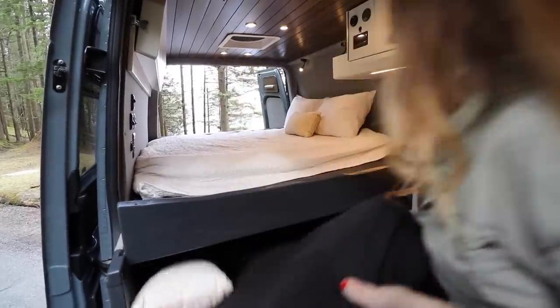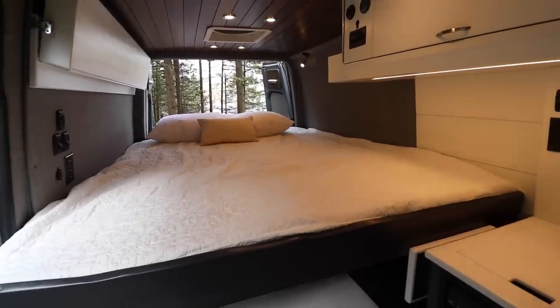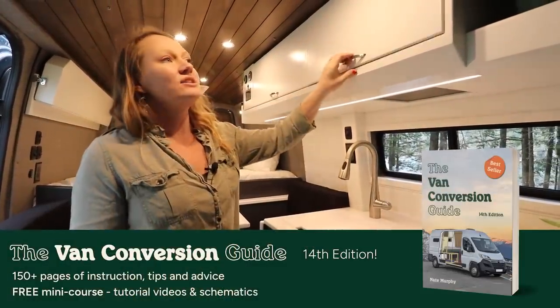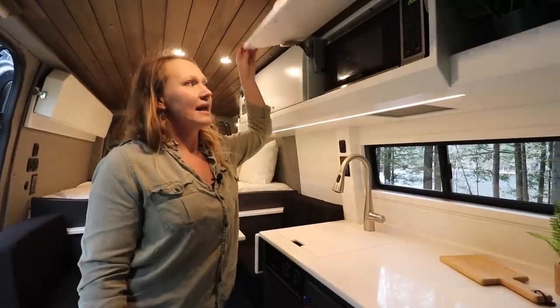You can also pull an extension out over the dining area and flip up the dining seats, turning this into a nearly king-sized bed. On the driver's side above the kitchen galley we have an overhead cabinet, and this van specifically has a microwave.